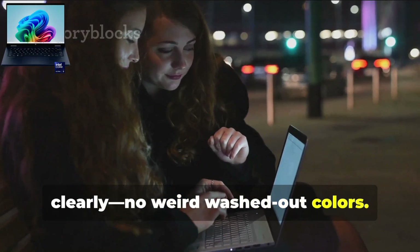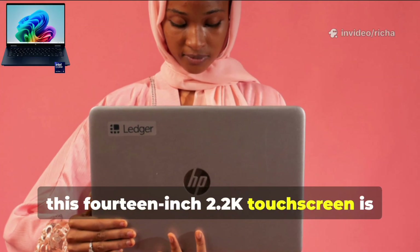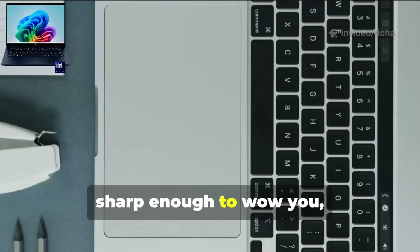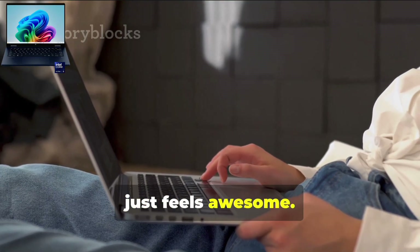Honestly, this 14-inch 2.2K touchscreen is one of the best things about the HP Omnibook X. It's big enough to pull you in, sharp enough to wow you, and responsive enough that using touch just feels awesome.